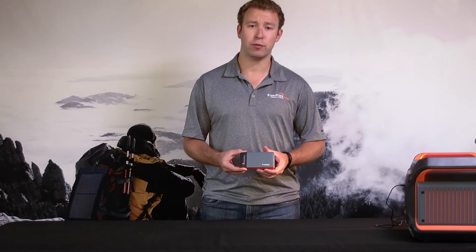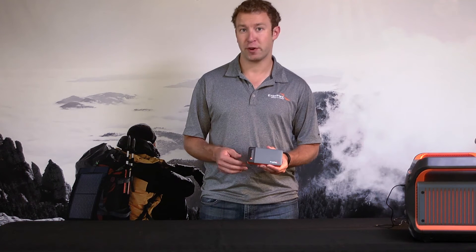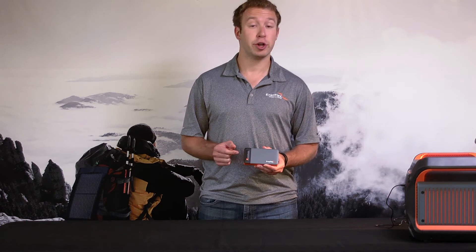This Jumper Stack 9 will provide about three to five charges for your smartphone, four to six charges for an MP3 player, and one to two charges for a tablet.